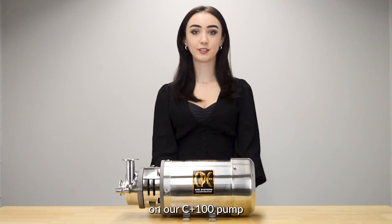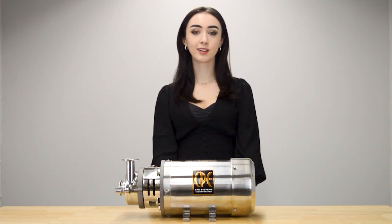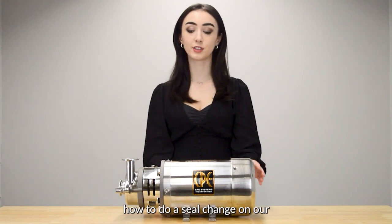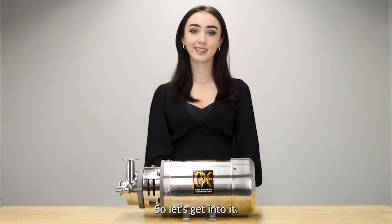Hi, welcome to our video on doing a seal change on our C Plus 100 pump. Centrifugal pumps' most common complaint is leakage. Excessive leakage often has to do with the seal. So in this video we're going to show you how to do a seal change on our C Plus 100 pump and check it for any damage. So let's get into it.